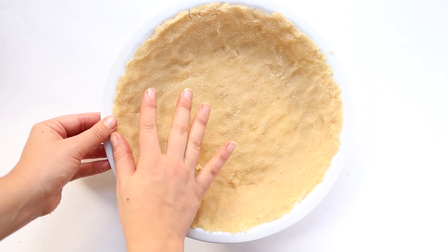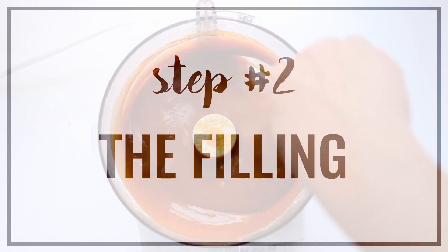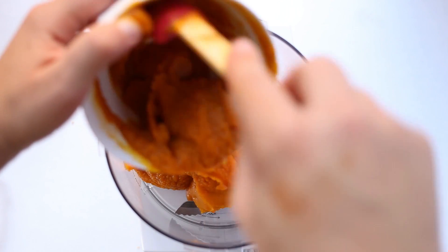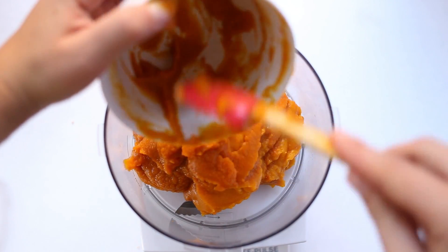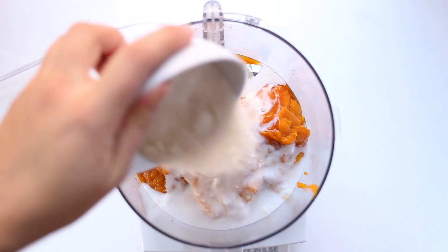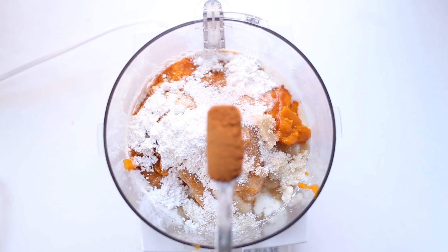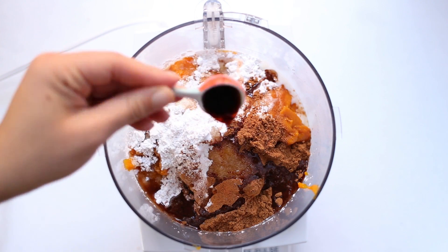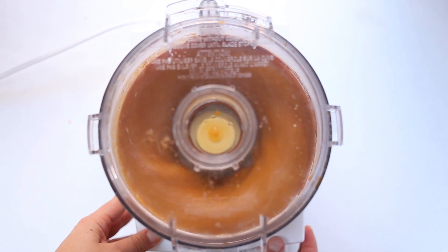Then we'll set this aside and move on to the filling. The filling is also made in the food processor, so you can just add pumpkin puree into the food processor — make sure it's not pumpkin pie puree, it's pumpkin puree. Then on top of that, you will add in some maple syrup, some full fat coconut milk, some sugar, some arrowroot powder, which is what's going to help thicken it, a pinch of sea salt, some pumpkin pie spice, as well as some coconut oil, and some vanilla extract.